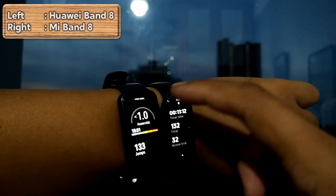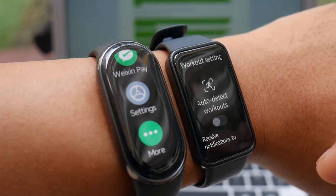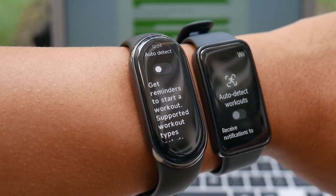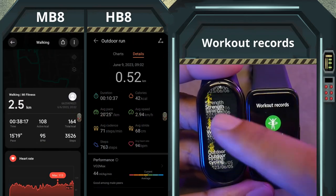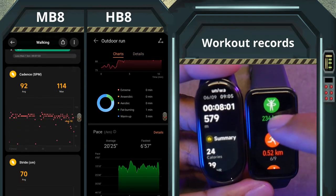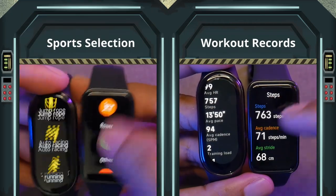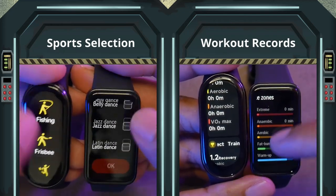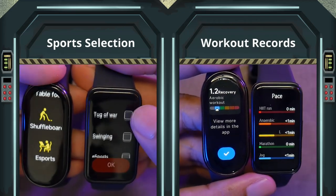For jump rope, the Mi Band 8 can count how many jumps you've made, making it suitable for boxers. The Mi Band 8 has auto workout detection, but I've never used it because it tends to drain the battery faster and is less accurate. You can view workout history on the phone after syncing and also check some of it directly on the band. There are about 150 sports modes you can select. However, aside from sports like walking, running, swimming, jump rope, cycling, and their variations, many other sports modes like dancing, yoga, martial arts, and esports only track calories and heart rate — so many modes are essentially the same with different names.